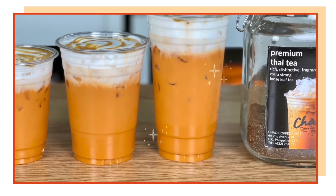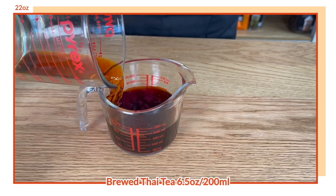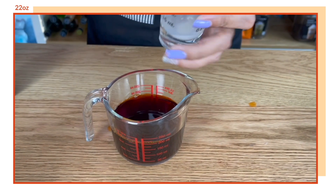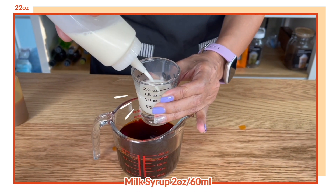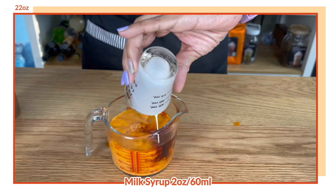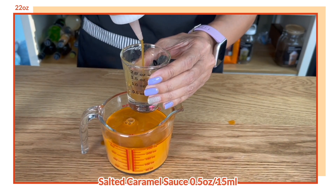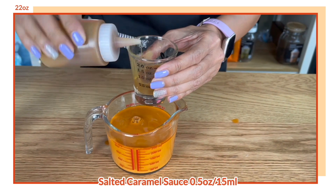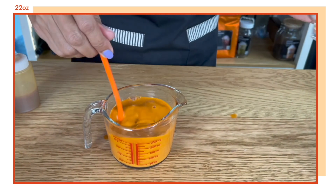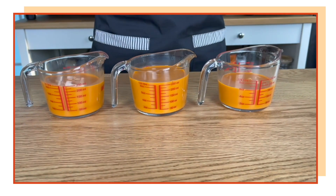Our final drink is for 22 ounces. For this we need 200 ml of brewed tea — I made the exact amount here — then I'm going to add 60 ml or 2 ounces of the milk syrup. This shouldn't be too sweet because we're only using half and half. And then half an ounce of salted caramel sauce. There you go, Thai milk tea mix for 22 ounces.